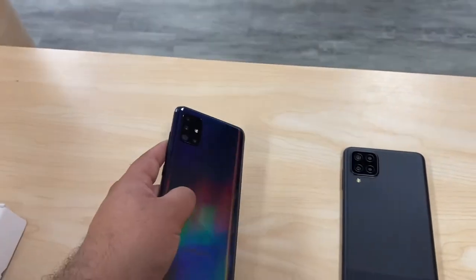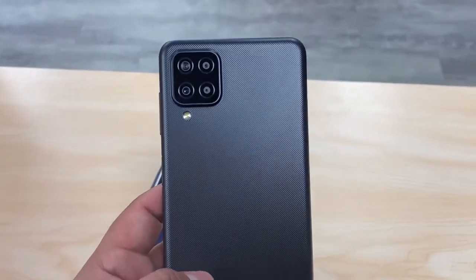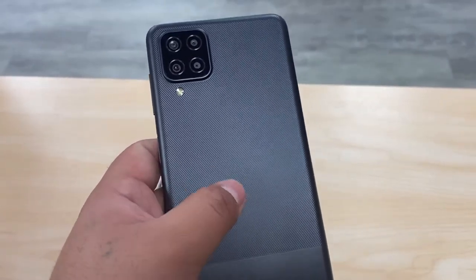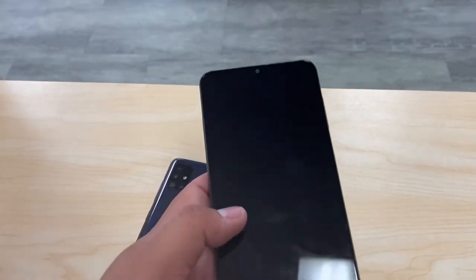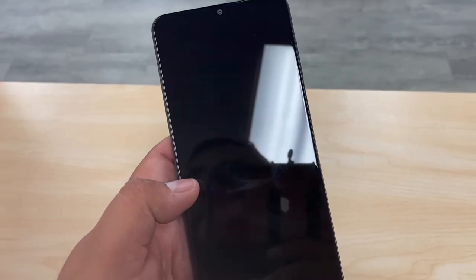On the right side we have the A12, which also has four cameras. The main camera is a 16-megapixel camera. It has a textured back — you can tell it's plastic. It does have a flash right there, and the Samsung logo on the back.